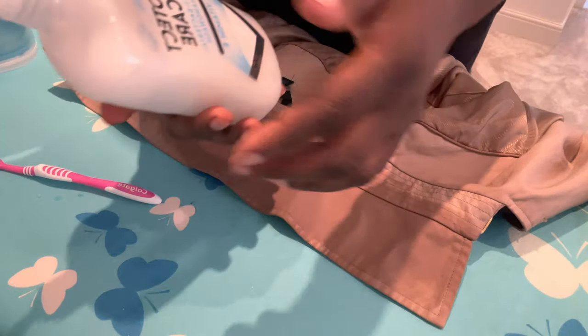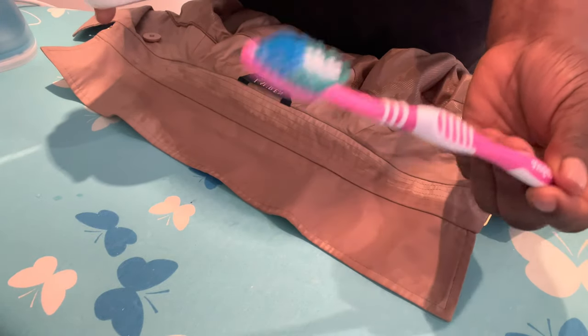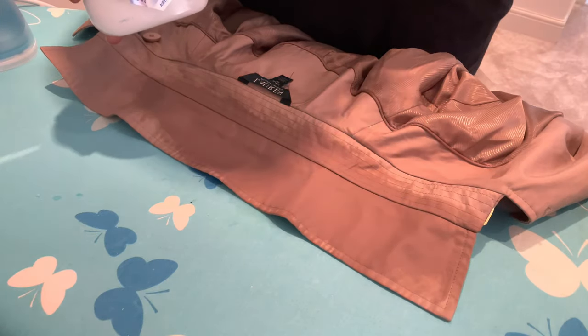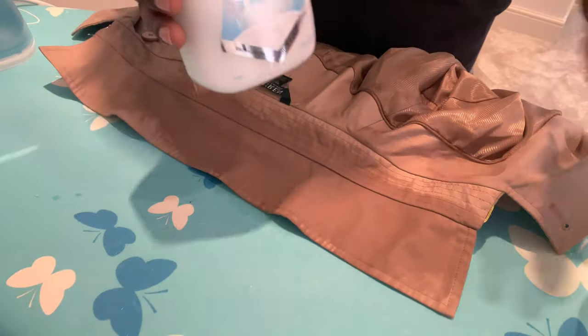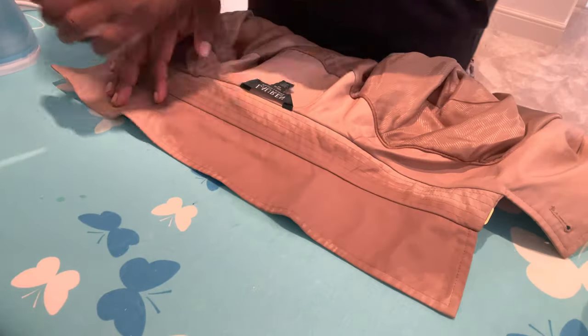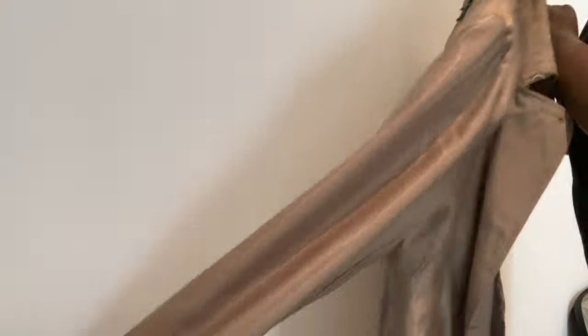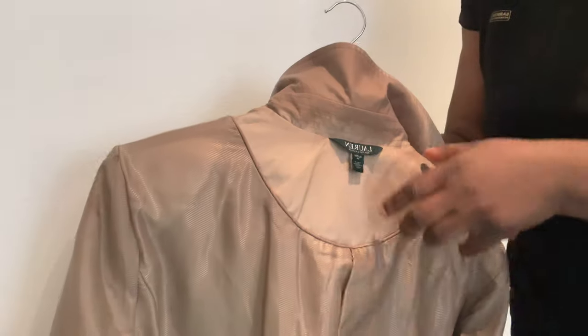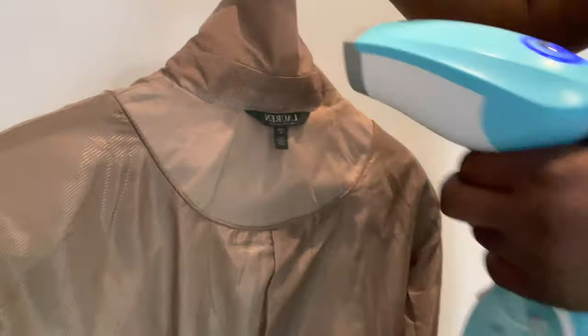So all you need is your antibacterial hand wash, a soft brush, some water, and a tea cloth. Turn the coat inside out — you want the inside of the coat facing out — then fold the collar off so you can access it, and you just go in with the brush.